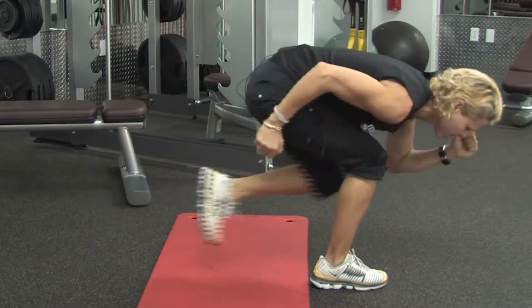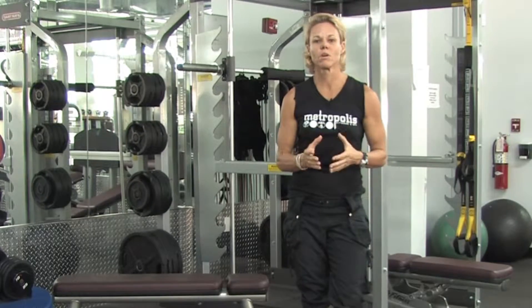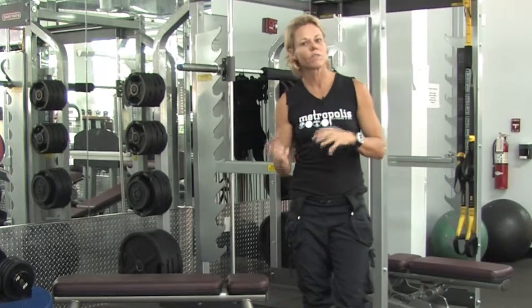Hi, my name is Lisa Gaylord. I'm a personal trainer with lisagaylord.com. I'm here at Metropolis Fitness in Miami, Florida. In this clip, I'm going to give you some tips on how to design an on and off schedule.